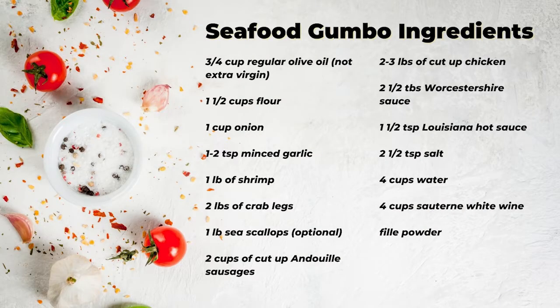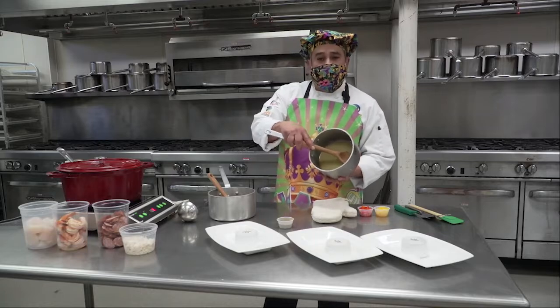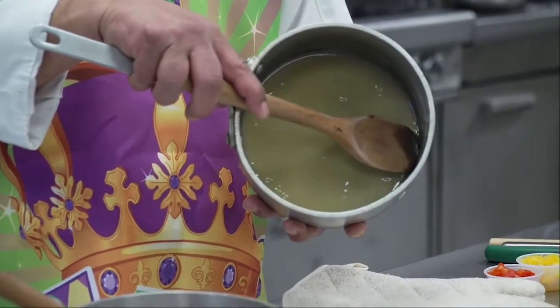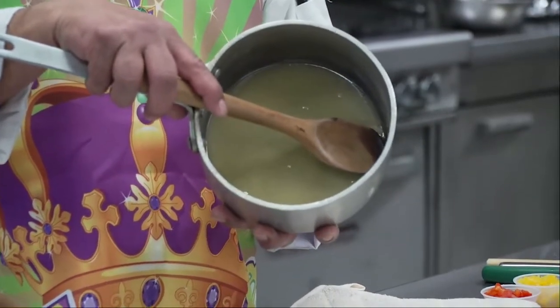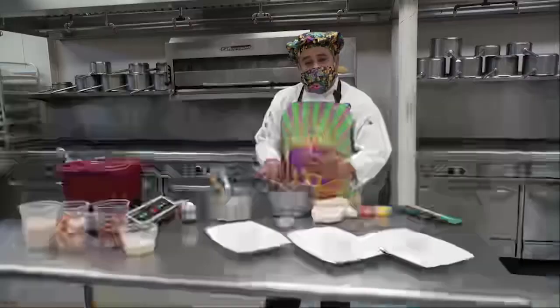When you start smelling a nuttiness and that nice toasty aroma, that's what you're looking for. You start off — it looks just like this, white or blonde. Roux is going to be 50% fat — any fat you want — and 50% flour. Make a nice paste out of it.